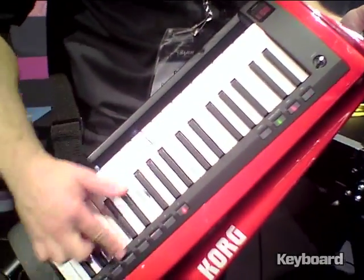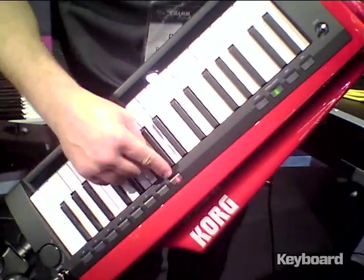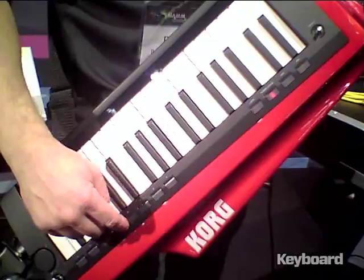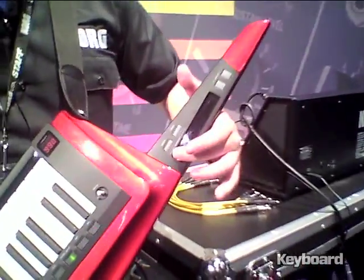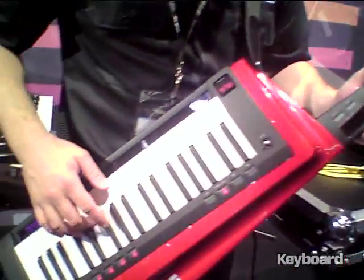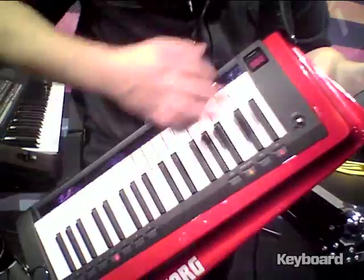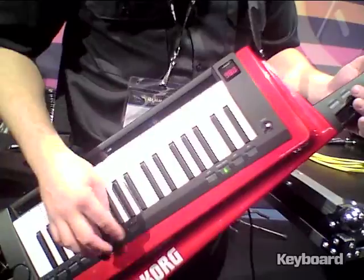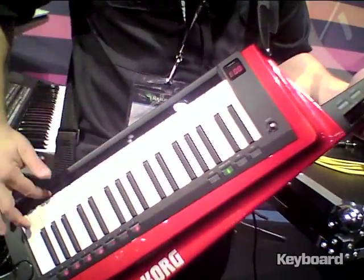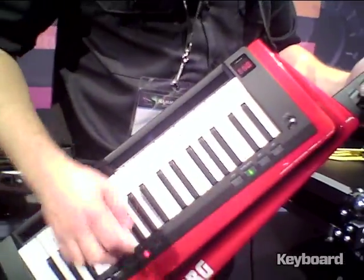These buttons will light up to show the arpeggiator, and they'll also light up to show you your playing strength. And they're also quick shortcuts to your eight favorite sounds. There are two ribbon controls — this one up top does modulation and pitch bending, and this one right here does arpeggios and also pitch and filter modulation.